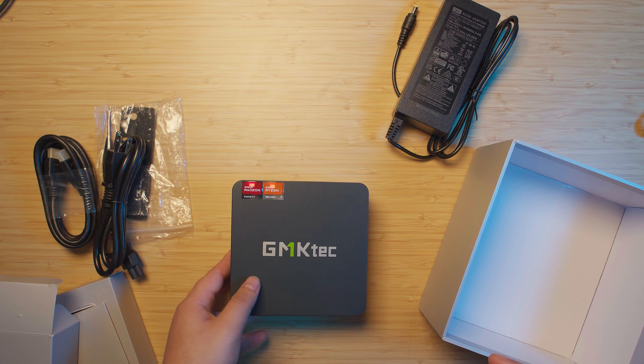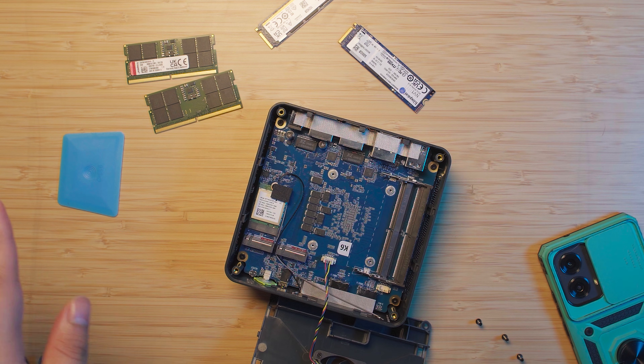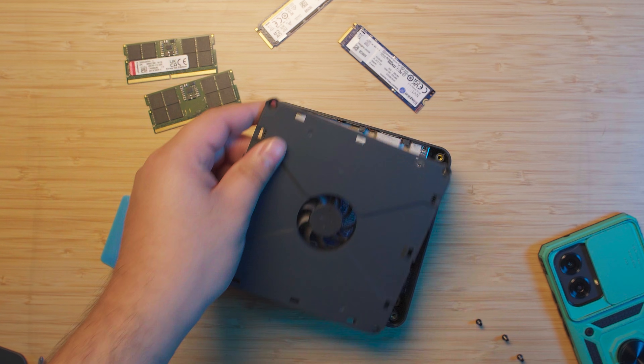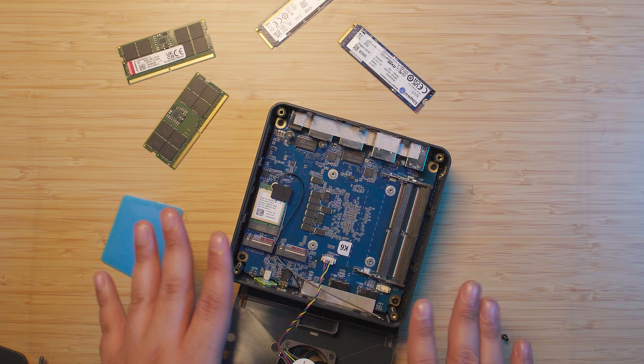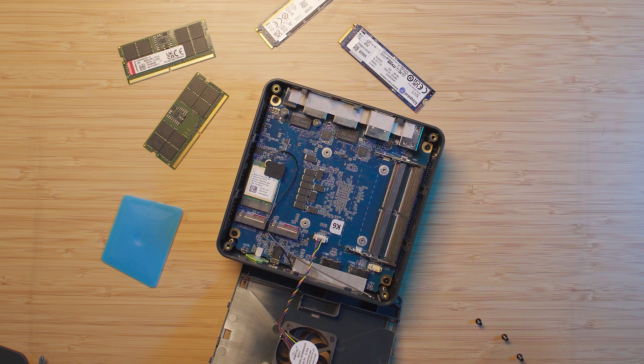We've got to pop this thing open and put in some RAM and storage. I managed to pop open the system — it was really easy. This thing makes it extremely easy to pop open the shroud. I managed to salvage some RAM and SSDs from other systems. I also noticed my audio interface for the microphone is dead, so I switched over to a lapel microphone, which is why the audio sounds different. Here you can see the inside of the unit — two DIMM slots, two M.2 slots, and it already has a Wi-Fi card installed.